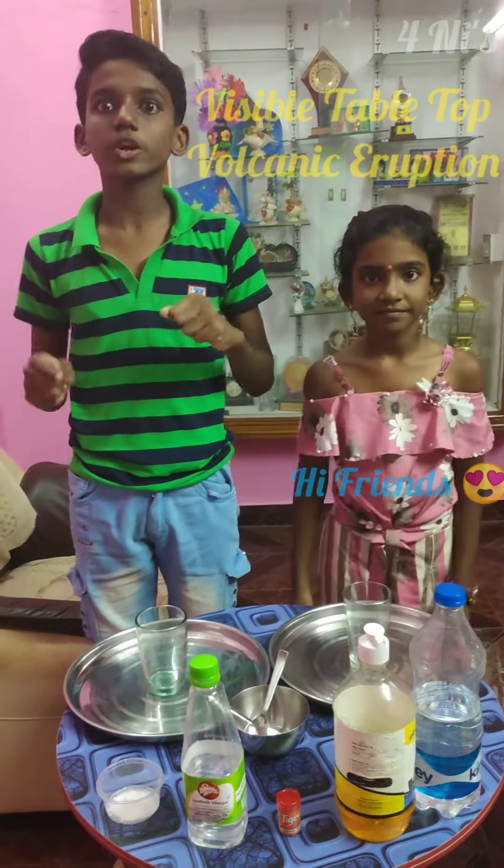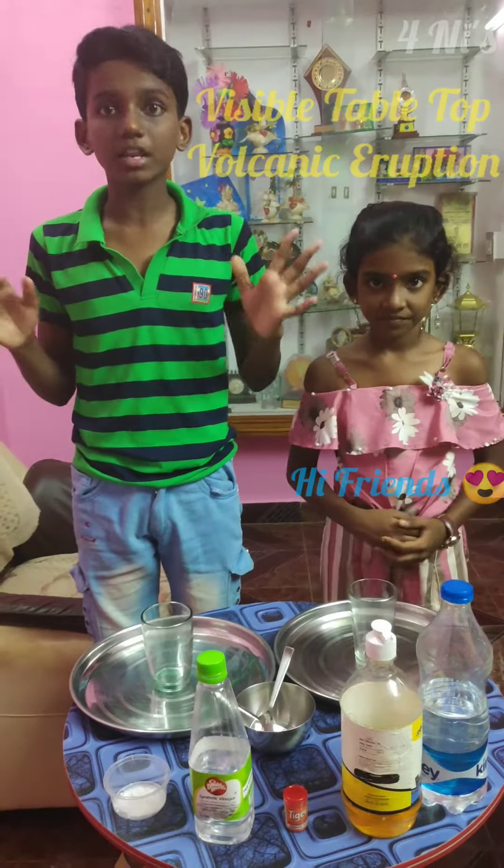Hi guys, today we are going to do a visible table talk volcanic eruption.